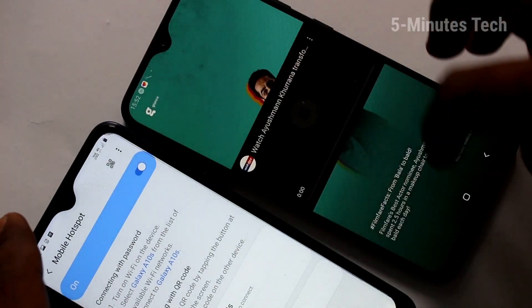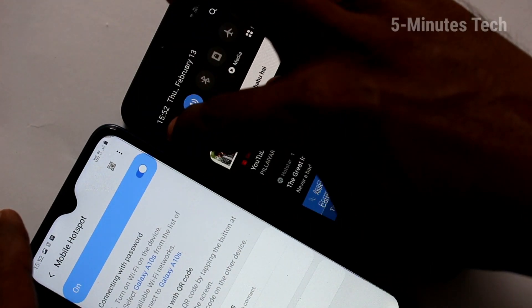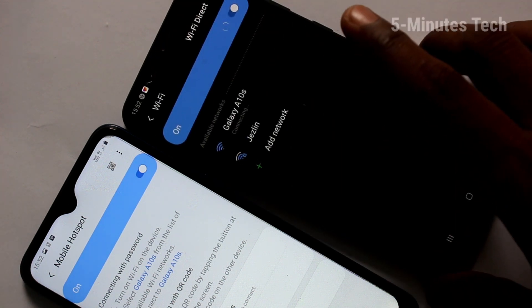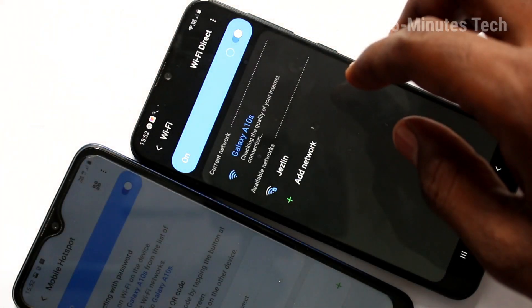Now bring another device. Here I have A30s. Turn on the Wi-Fi button here and click on the signal you received from Galaxy A10s. Yes, it's connected now.